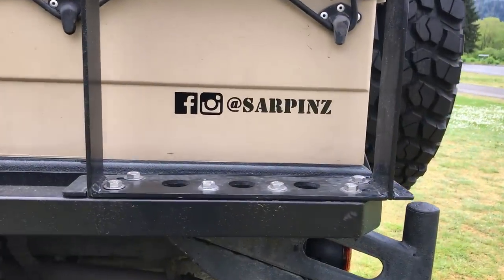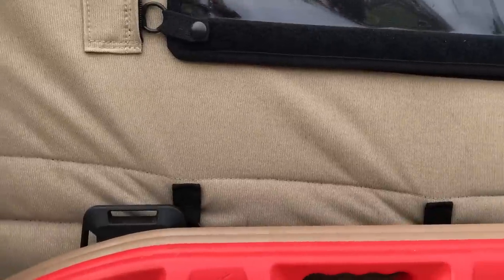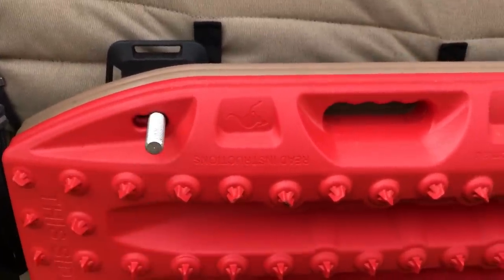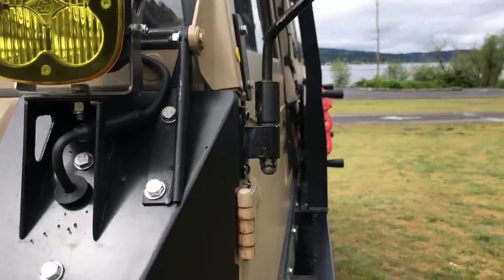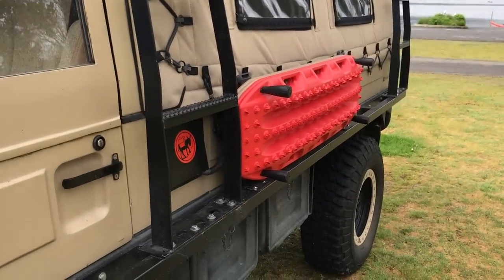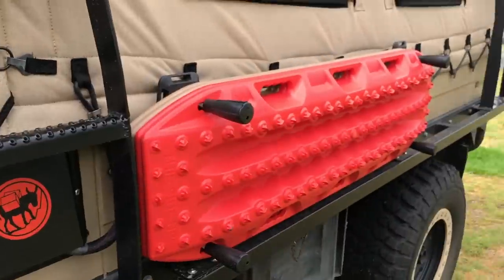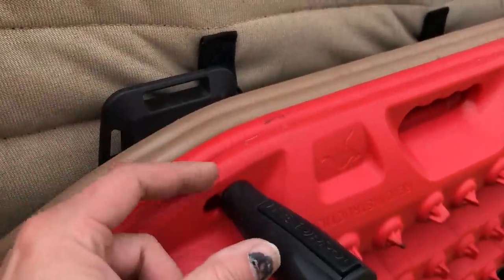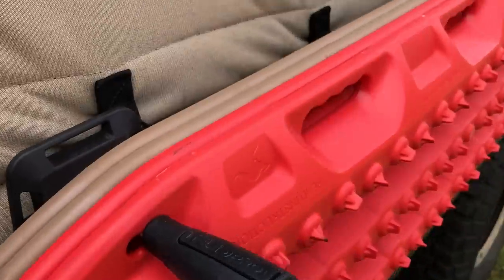I'm on Instagram and Facebook as Sarpins, so you can look me up there. I love these tread board quick releases — they pop on really easily. However, if you look at it from the front, they stick out way too far and I'm going to rip those things right off. So I think I'm going to change that up — I'll either try to shorten these or go with the Max Trax pins, which stick out quite a bit less. When you're working all custom, a lot of it's trial and error.